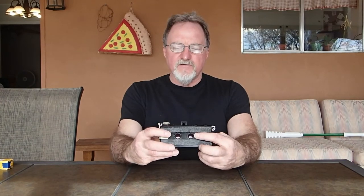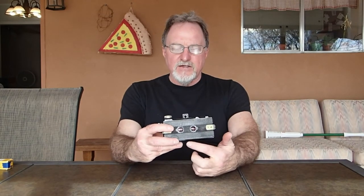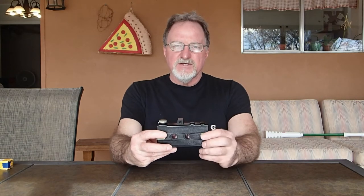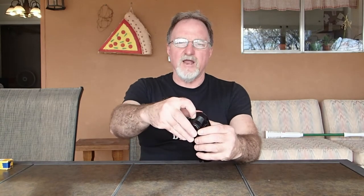It's a Bakelite Art Deco-ish 127 film camera. It's a half-frame camera. You roll the number to the first window and take a shot, and then to the second window and take a shot. So you get 16 4x3cm shots instead of 8 4x6s, or however many you get in a 4x4 camera.